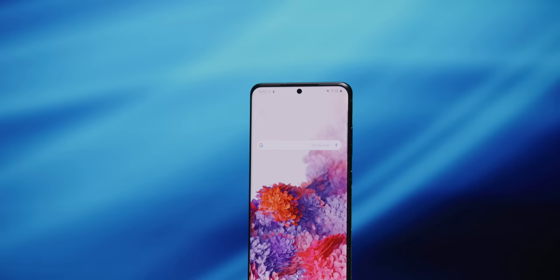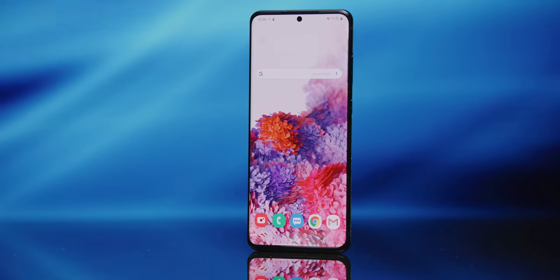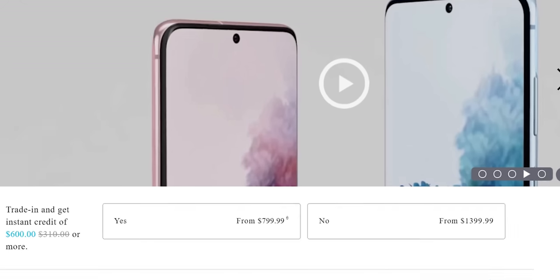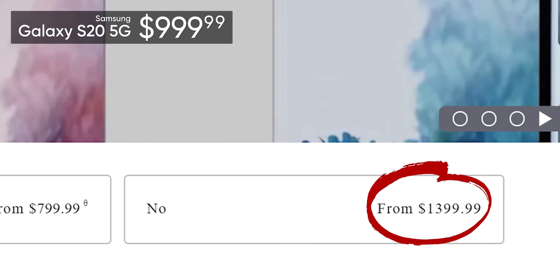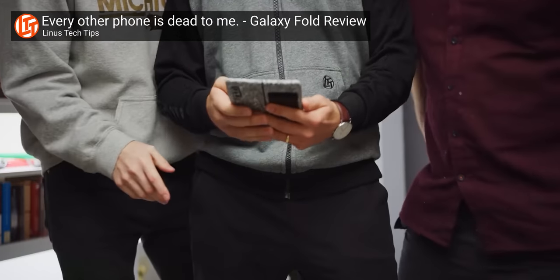Bottom line: the S20 Ultra is great in a lot of ways. The quality of the materials, the specs, the performance — all top-notch. And I'm not usually one to complain about price, but it starts at $1,400. That is $300 more than the base model and just $50 less than the top-spec iPhone 11 Pro Max with four times the storage. That would be fine if it was utterly flawless or had some space-age new technology that needed an early adopter subsidy — remember, I defended the fold — but it's not and it doesn't.